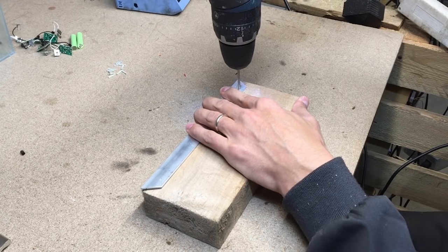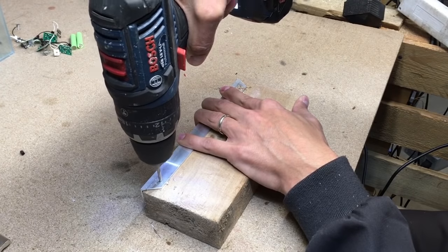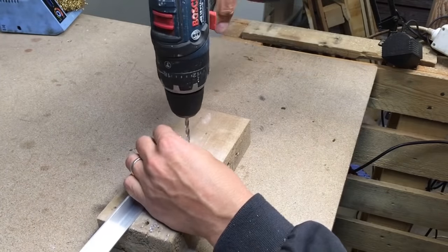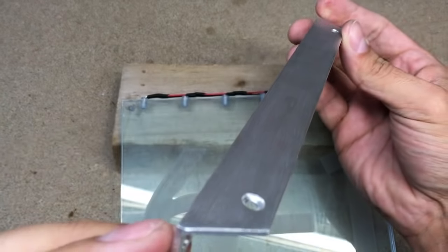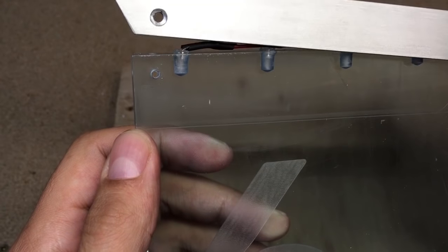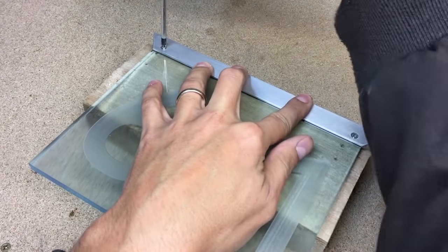The mounting bracket for the acrylic plate was made from an L-shape aluminum profile. Screw the bracket in place and glue the connector.